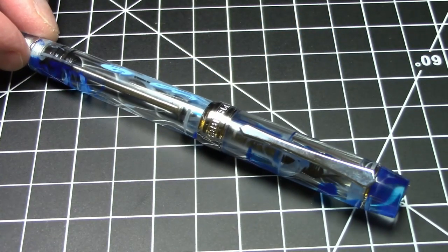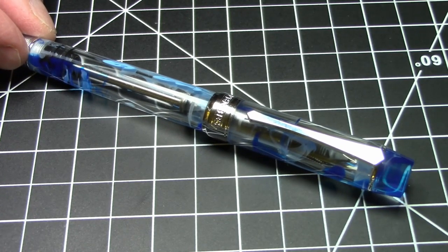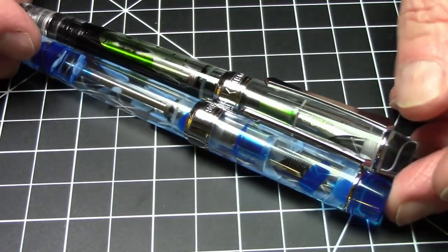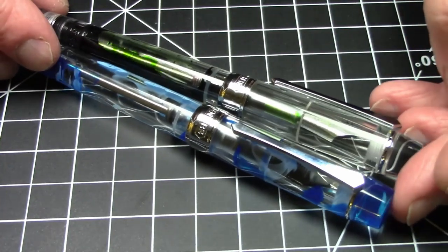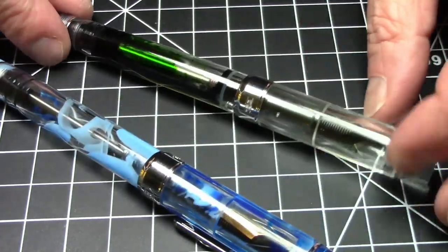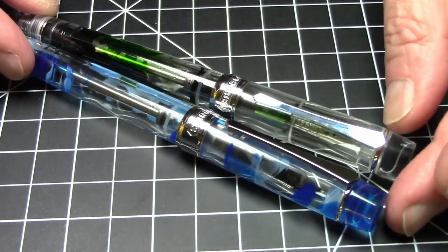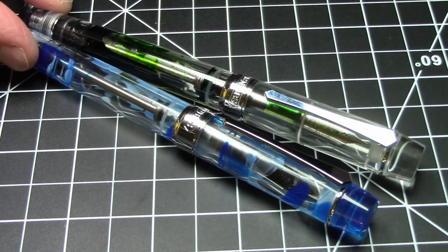Hello pen pals, and hello Doug! What we're talking about here today is the new and improved PenBBS model 355 in the Misty Mountain finish. This is an improved version of the tried and true PenBBS 355, which came out well over a year ago — probably about a year and a half ago. This is a bulk filler style filler; we'll go into all those details in a minute. It's obviously the exact same size and form factor as the older model PenBBS 355. The details of the filling system are what make it different.